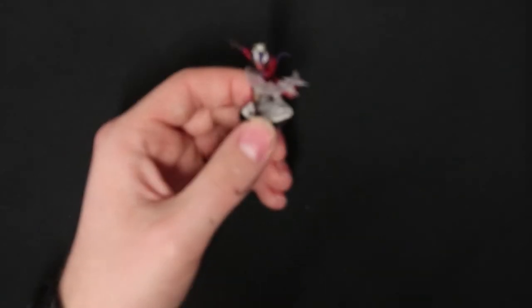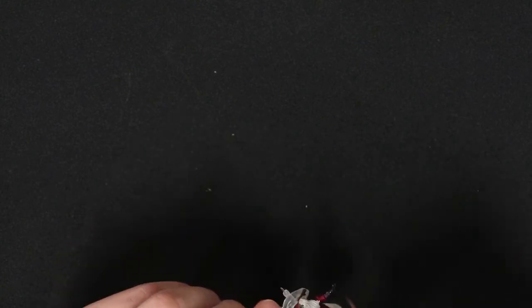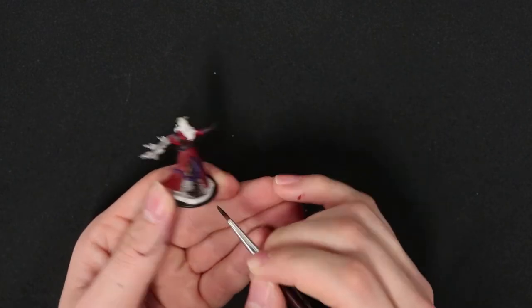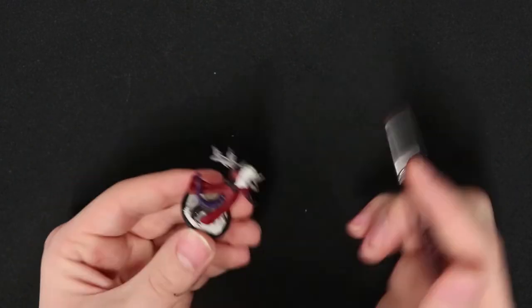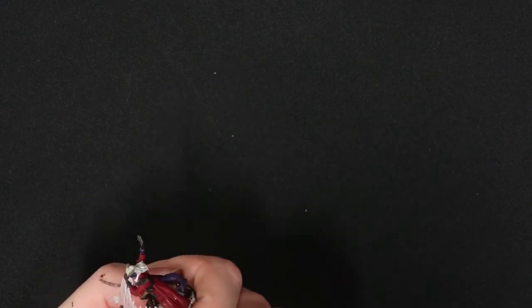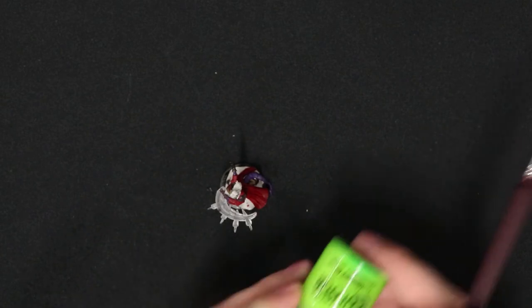Now we'll be using Cygor Brown contrast for much the same trick on the gloves and boots. Since the boots have laces and the gloves have the different finger spots, it may be a little rough to use your base paint to get through it. But since contrast is a lot more liquid, it has a much better time getting down into the recesses and collecting, giving the illusion that there is more light hitting the surface of the glove instead of the inside.